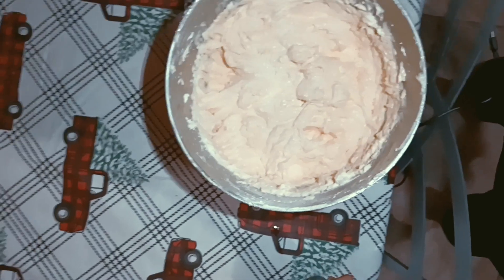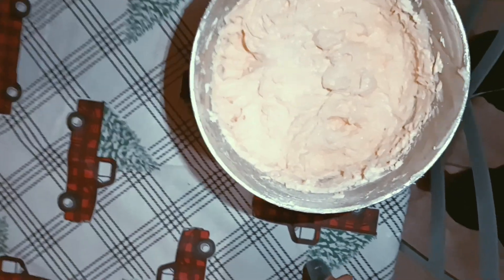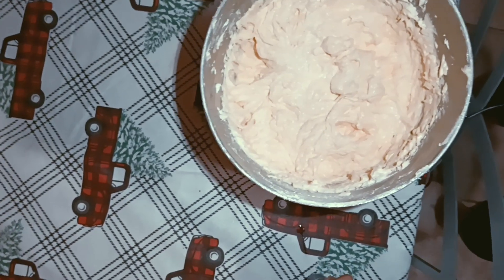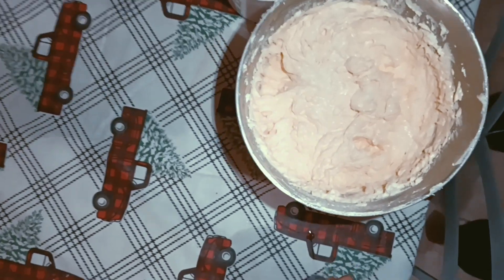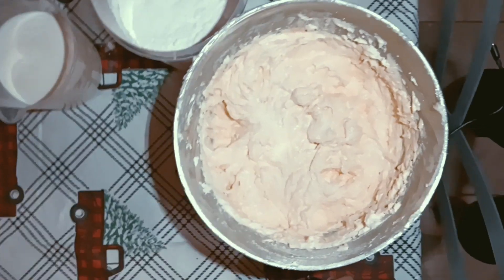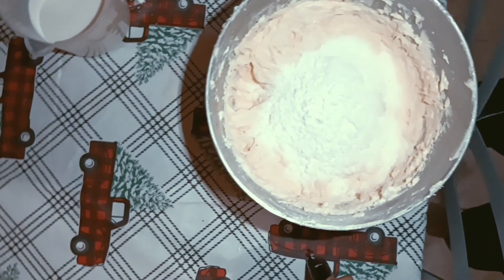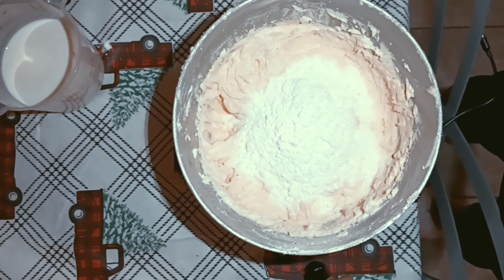Now I add my salt, baking powder, flour mixture, and milk. What I do is add a little bit of dry ingredients and blend that, then add some milk and blend that, alternating until the flour and milk are all incorporated.